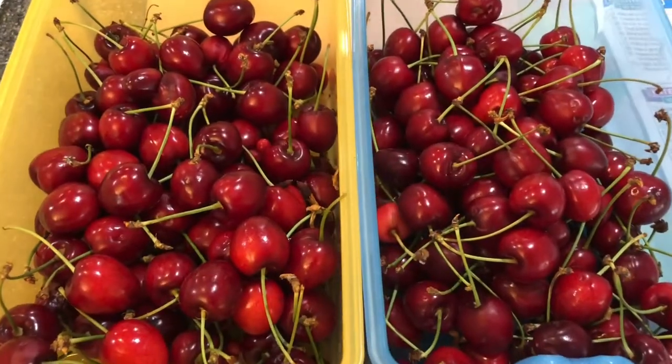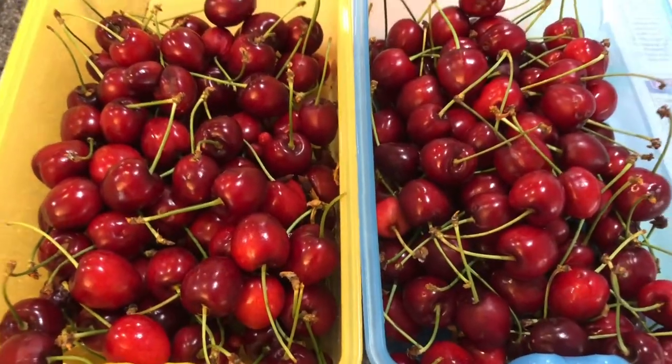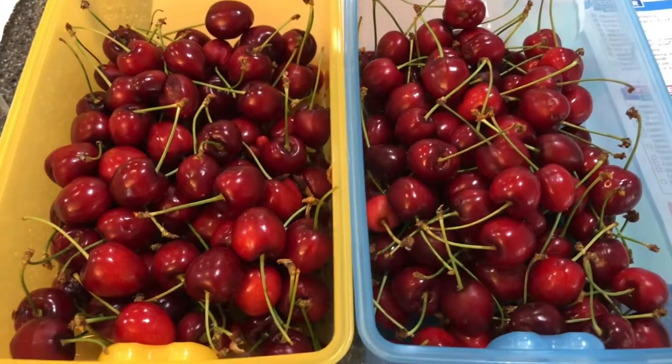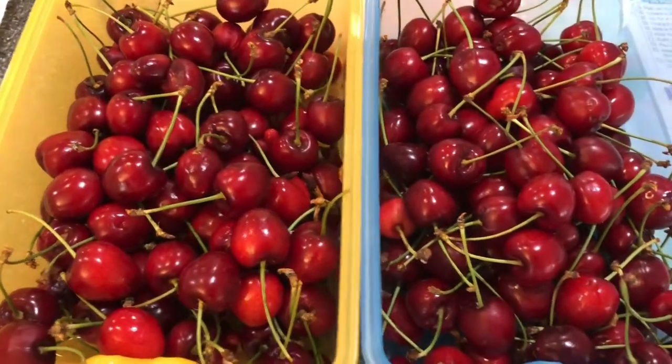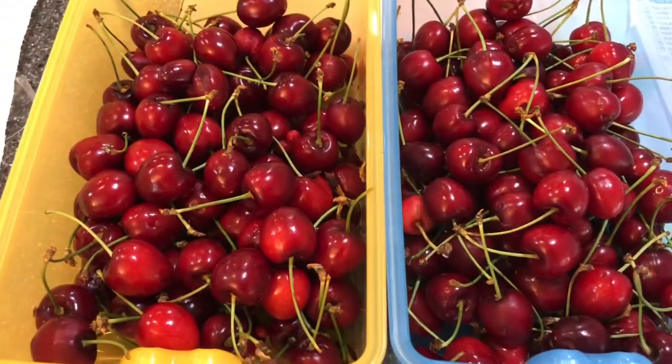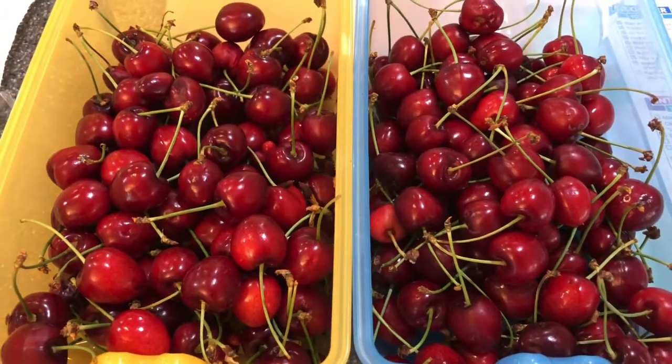You may ask what happened with the cherries. Well, this is what happened. The birds started eating them even with the netting, so we had to pick them all a little prematurely, but they will go nicely in a cobbler or a crisp and it'll be great.